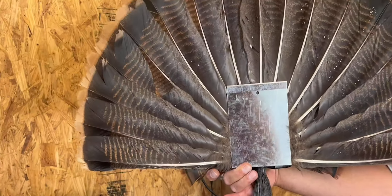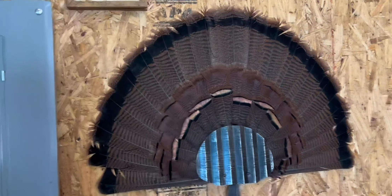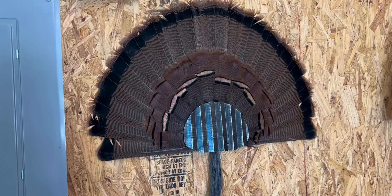This can work with multiple turkey breeds and it is really easy to hang on the wall. It looks great in the garage, the man cave, in your home — wherever you're putting it.